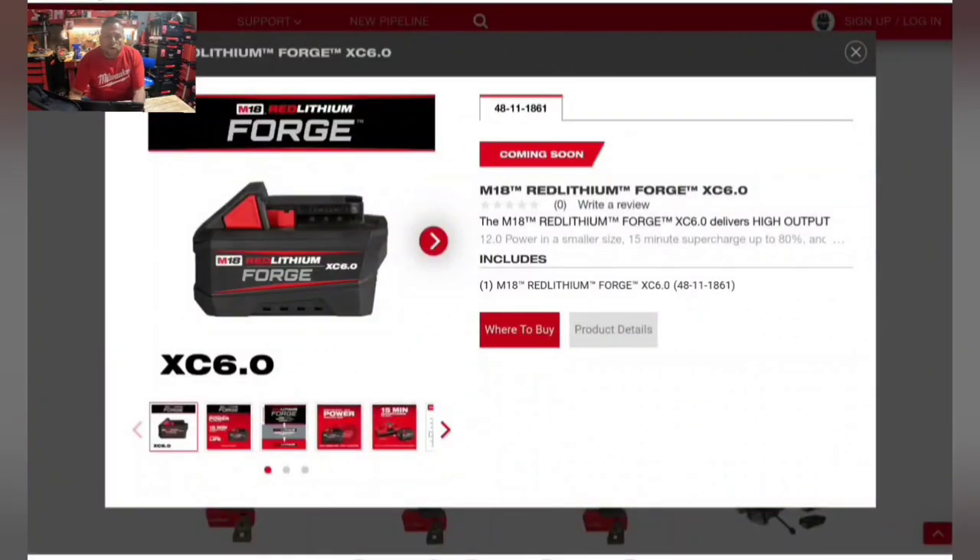Hi, welcome to the CE Tool Den. In this special episode, we're going to be going through a lot of what's going on with the Milwaukee 2023 Pipeline event and showing the new tools. For the first part of the video, we're going through some of these new pipeline tools being released — some as early as September, and I think there's going to be something in August.